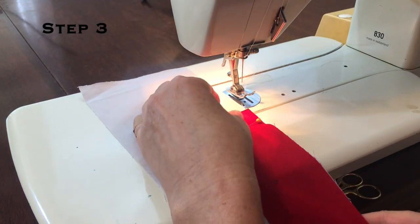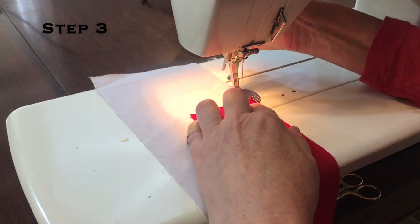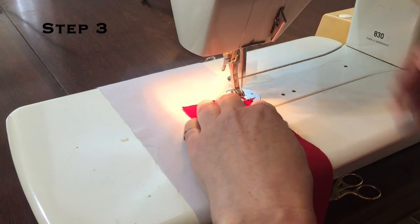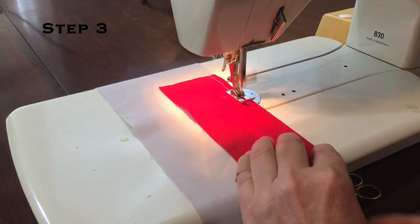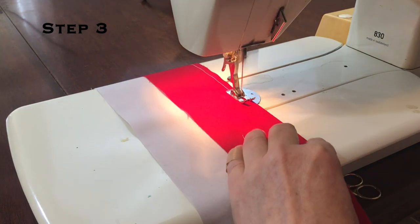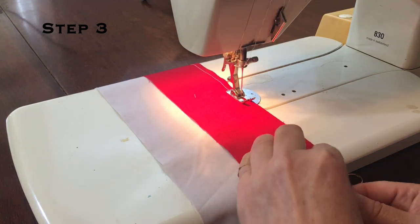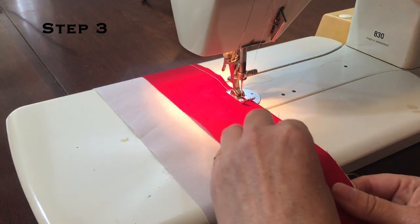Now we'll sew these strip sets together using an accurate quarter inch seam. Sewing these strip sets is a good opportunity to make sure that you are sewing an accurate quarter inch seam. These first seams have no bearing on your finished block, so measuring them after they're sewn will help you to get a more accurate finished block.